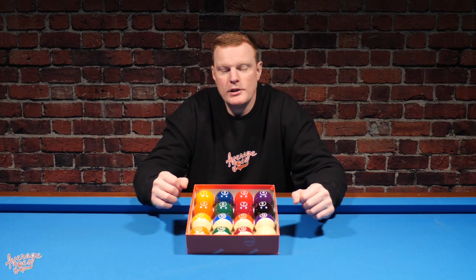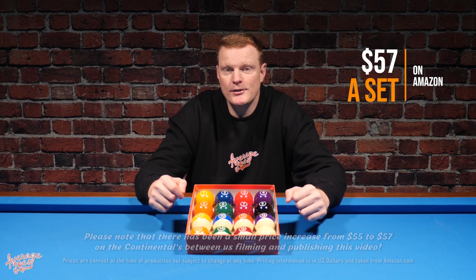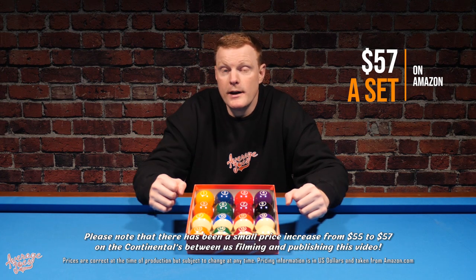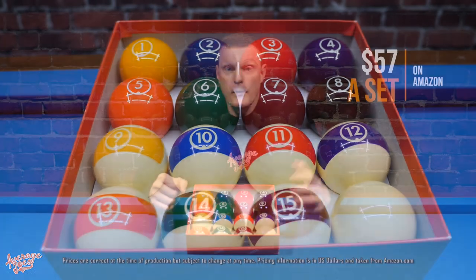Although Aramith might not be shouting from the rooftops about these particular balls, they clearly do realize there is a market for lower-priced balls and they want in on the action. When it comes to price, believe it or not, these can be picked up for as low as $55 a set — and when you remember that these are genuine Aramith phenolic resin balls, that really is as cheap as chips.